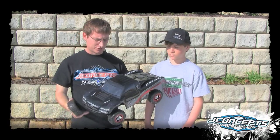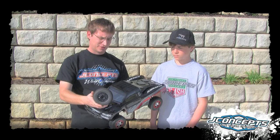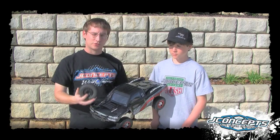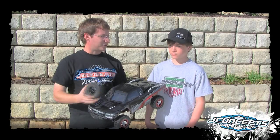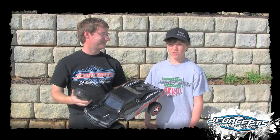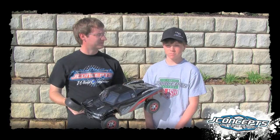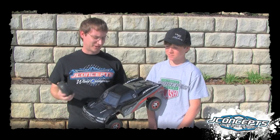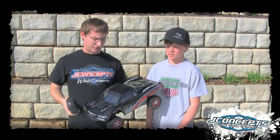The other thing I wanted to show you is our Goosebumps tires. These are a direct fit for this truck and provide lots of traction. This is our Rulux wheel. Zach has raced many times with the Goosebumps. Zach, what do you think of the Goosebumps? They're dialed — they got a lot of traction. And that pretty much says it all. When you're racing, you want it to be dialed, you want it to have a lot of traction. That's what it's all about.